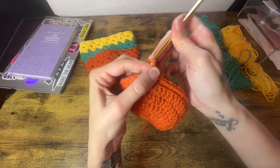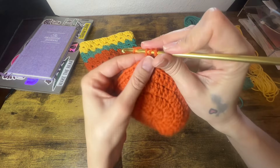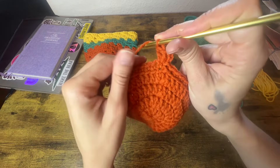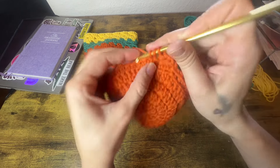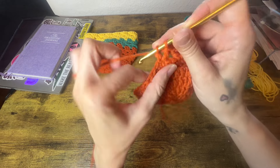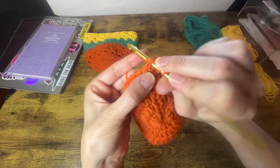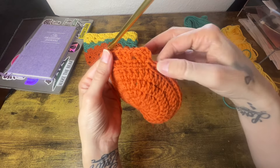Now we're going to start the fun part. We are going to chain up 3, and this is going to count as a stitch. We're going to work 2 more double crochets back into that same space that we chained from and slip stitched into — this is going to be our first little cluster. Now we're not going to do any chains in between. We're just going to skip 2 stitches and right here into the third stitch, place another granny stitch cluster, which is 3 double crochet stitches into that same space. Then skip 2 stitches and into the third place 3 double crochets. We'll do that all the way around.